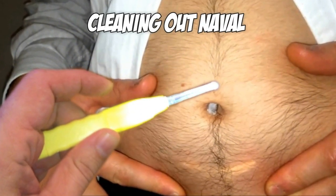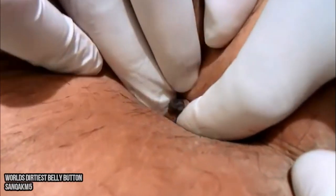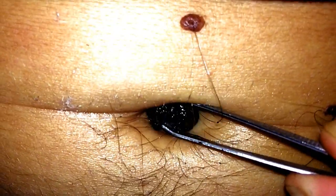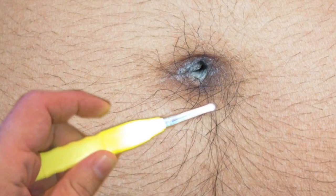Cleaning out the belly button or navel. There are such things as navel stones, as you can see here. Hopefully with regular skin maintenance you don't let your belly button get to this point, and just use your pick to clean out the occasional bit of lint instead of using your fingernails.